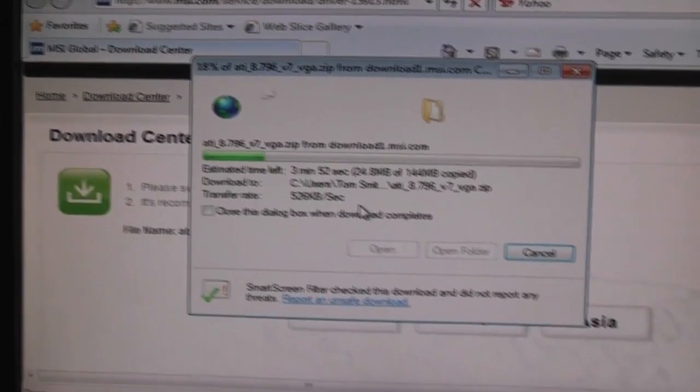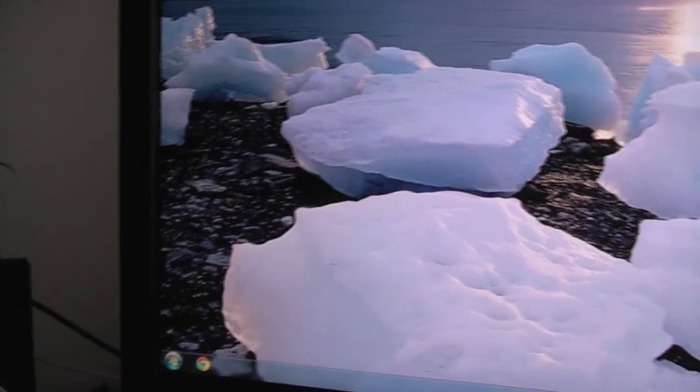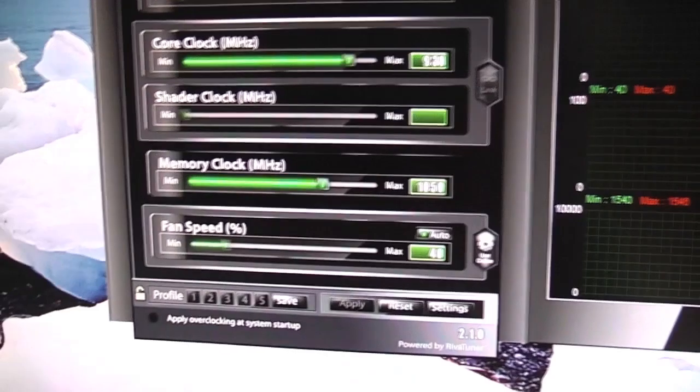This is looking great so far. The display driver has installed successfully. Everything's looking lovely, and I've installed Chrome — got a nice clean slate. I'm going to quickly grab some antivirus before everything goes down the pan. I've got MSI Afterburner open here and you can see that it detects my card absolutely fine. Temperatures are good — excellent, actually. Everything's looking great.